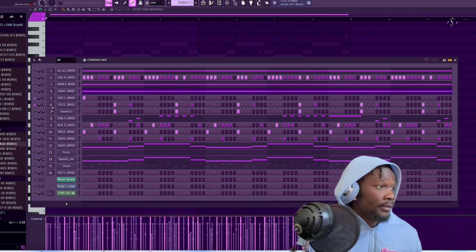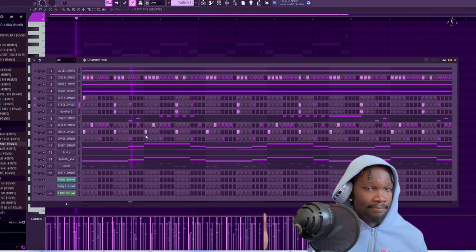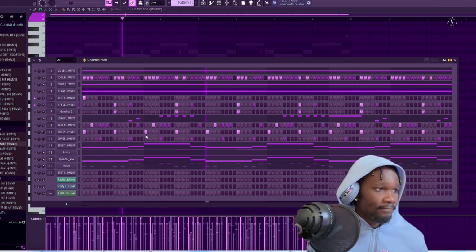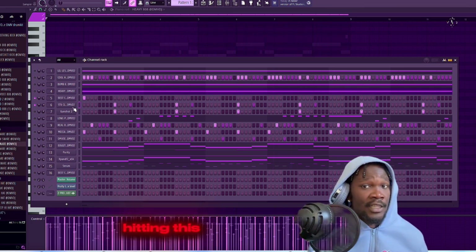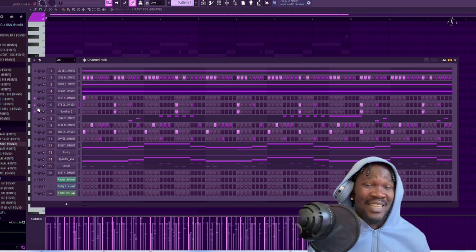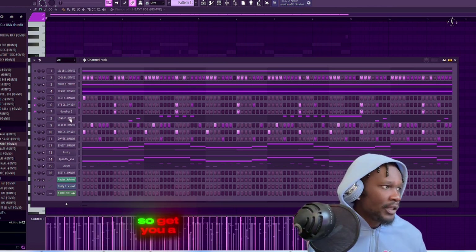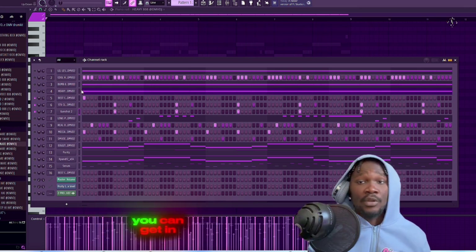So I just went boom - filtered clap. It's hitting the same the whole time and it's kind of like a DMV-type clap and snare pattern. Then you gotta get some gunshot effect - get you a gunshot effect. You see all these sounds? You can get all these sounds in my drum kits down below.